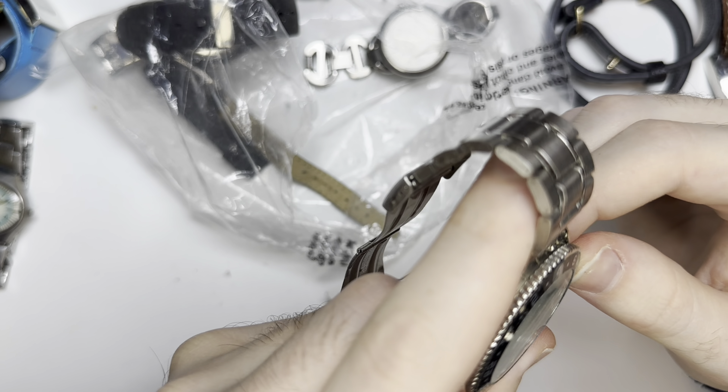First up is a Milano. Yeah, you can see it's kind of been stretched out over the years. It's all faux leather. That one I'd probably pass on.